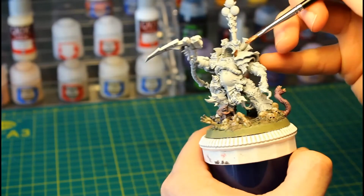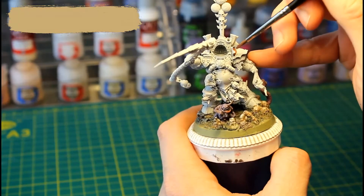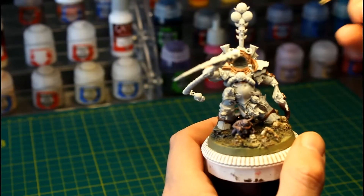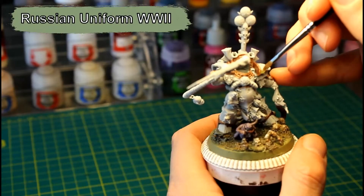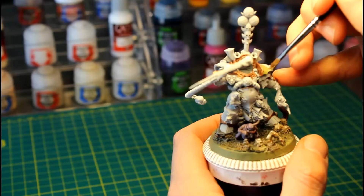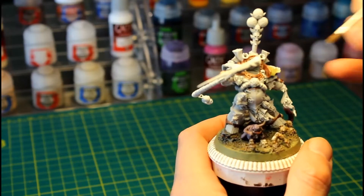For the trim we're going to add a layer of Balthazar Gold. We're going to add a base layer of Vallejo's Russian Uniform World War II, applying this to his shoulder pads as well as a little bit to his knee pads and a little piece of cloth at the front.